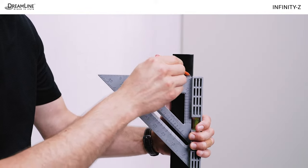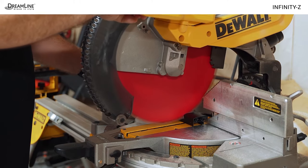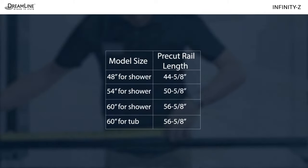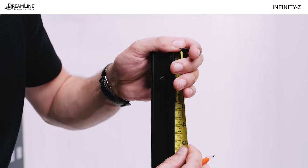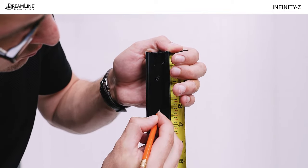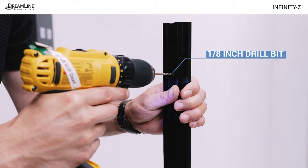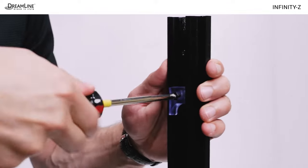Mark the rails on the door side according to your measurements and cut both rails using a chop saw or miter saw. If in doubt, refer to the dimensions in the installation manual. Remove and reinstall the stoppers on the cut ends of the guide rails: measure in 3 and 1/8 inches from the cut ends, make a mark, and drill a new hole using a 1/8 inch drill bit. Then reinstall the stoppers.